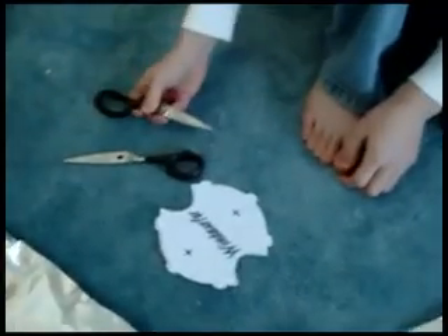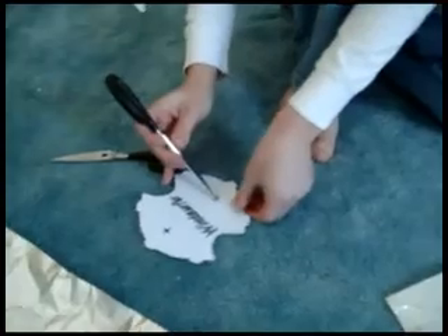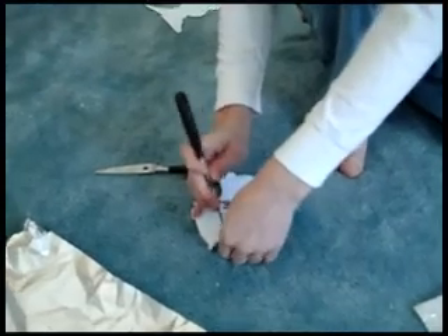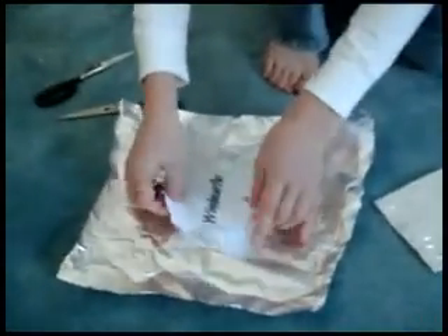Next, you want to use the scissors to poke holes in the little plus symbols that are on the parabola-shaped paper. Once you've finished that, you're going to need to wrap that into tin foil also.